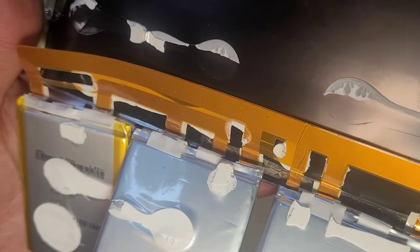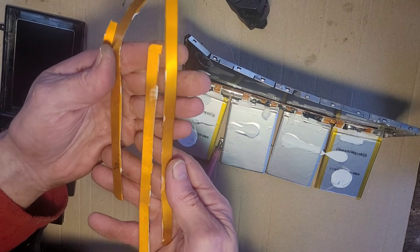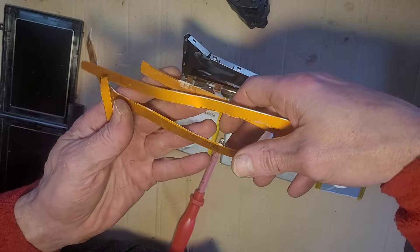And there are the connecting tabs. I quite like this cable and if you're recycling some packs, keep that because it's very useful. Here are some strips I kept from the other packs that I opened.